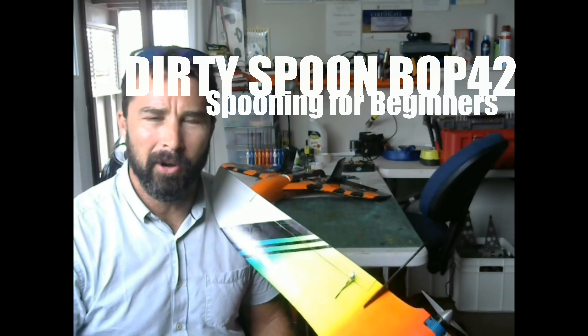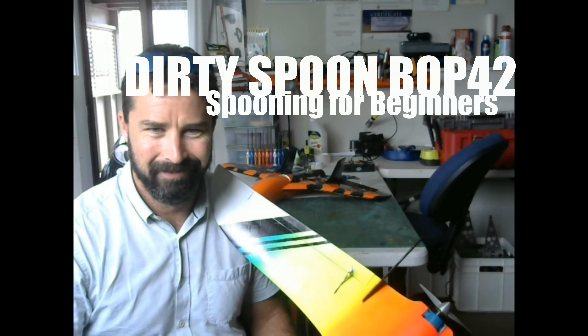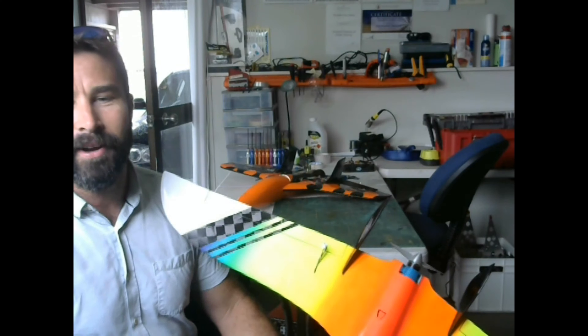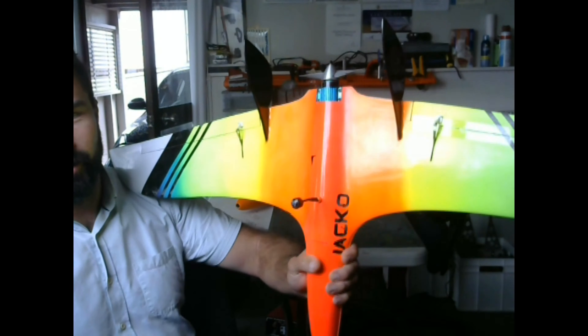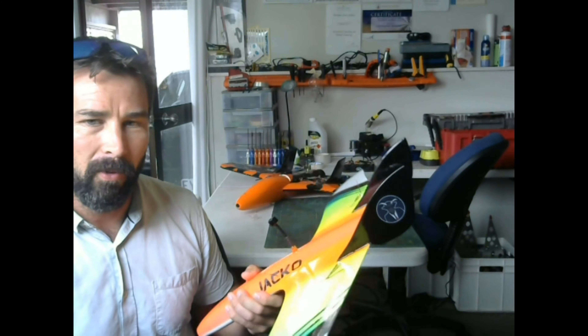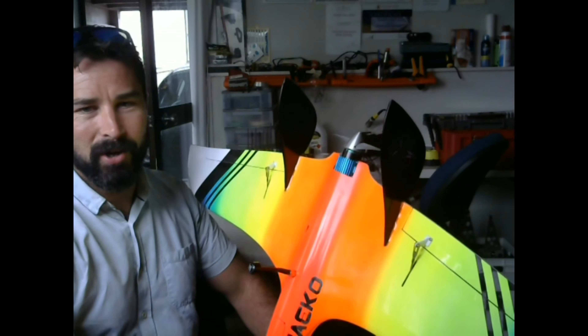Welcome back to the bench where we learn things about how to keep them flying. Welcome to a talking head video about the Dirty Spoon aircraft, Bird of Prey 42, or the Bop, the Bopper, the teeny Dirty Spoon Bopper.